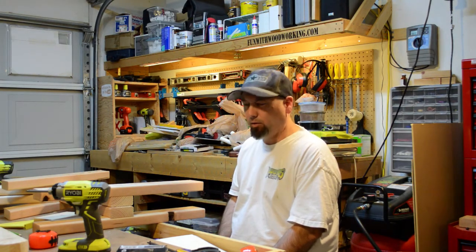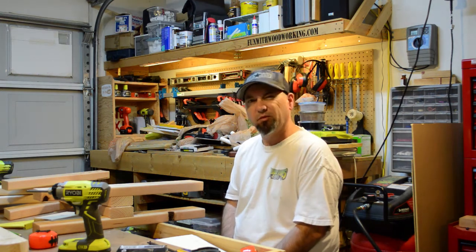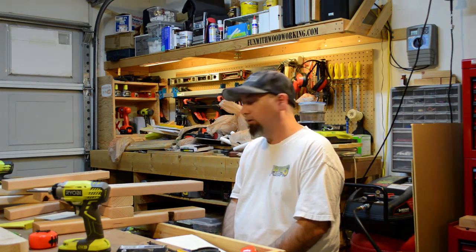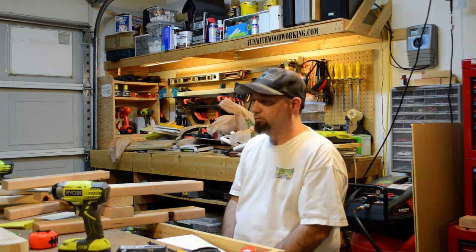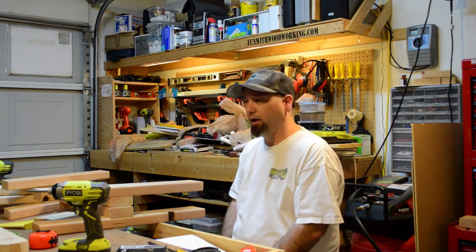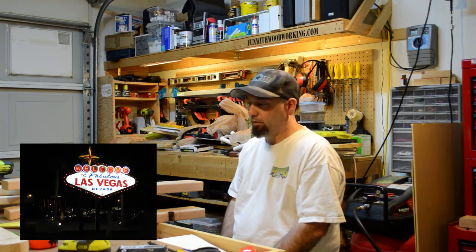I think I talked about making a treasure chest at some point, out of cedar fence pickets — I should probably do that. I still need to make that thing for my sister-in-law, and I really should start it. So I'll try to get this bench done tonight and start getting stuff ready for Vegas.